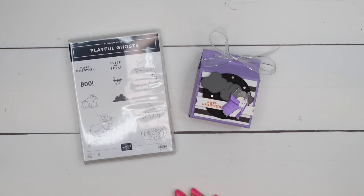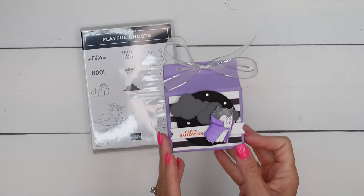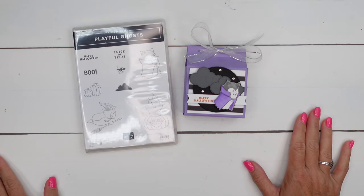Hey everybody, Erica Sirwin here from Pink Becker Designs. This week I am using the Playful Ghost to make Halloween treats, and this treat is a box inspired by my friend Angie Judah. She makes the best boxes. I've always been inspired by her stuff, so thanks Angie.